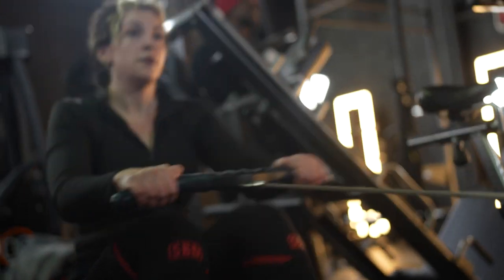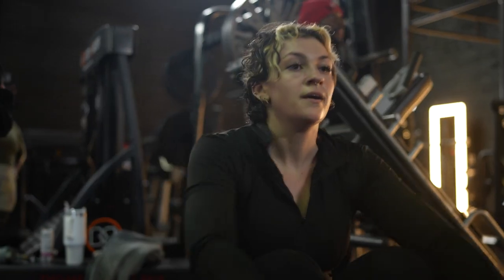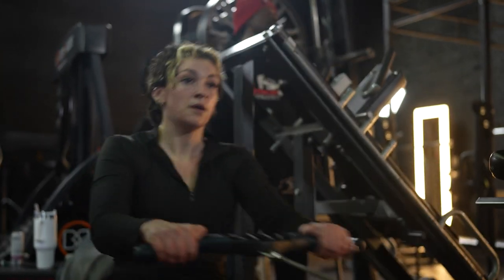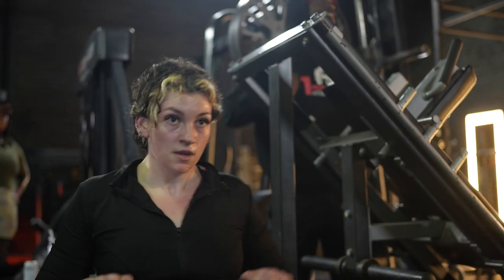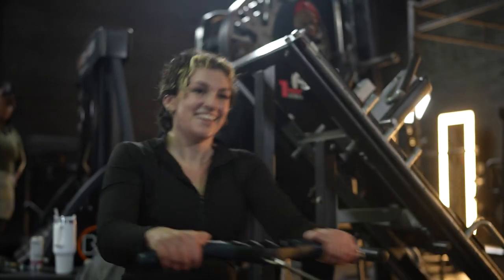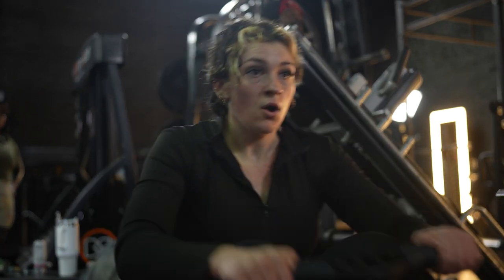Hard work always pays off. 20 seconds left. Let's go. Leo, you're doing great, man. This is great. 15 seconds left. Come on, man — like I say, nothing to be scared of, y'all got to get some of this. 10, 9, 8, 7, 6, 5, 4, 3, 2, 1.